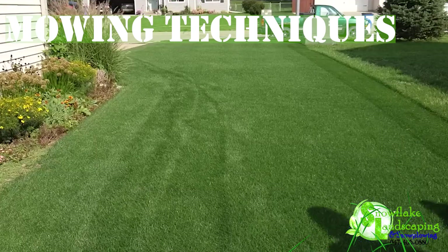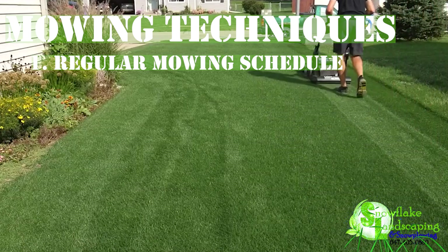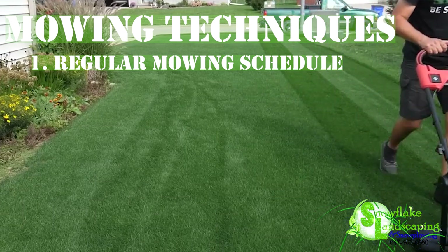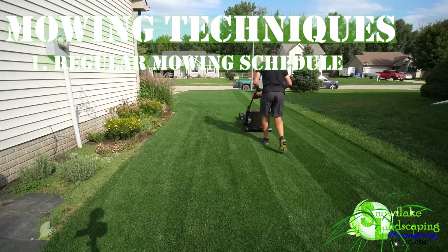6. Mowing Techniques. 1. Regular Mowing Schedule. Maintain a consistent mowing schedule to keep your lawn at an optimal height. Frequent mowing encourages grass to grow thick and lush, suppressing weed development and promoting a well-manicured appearance.